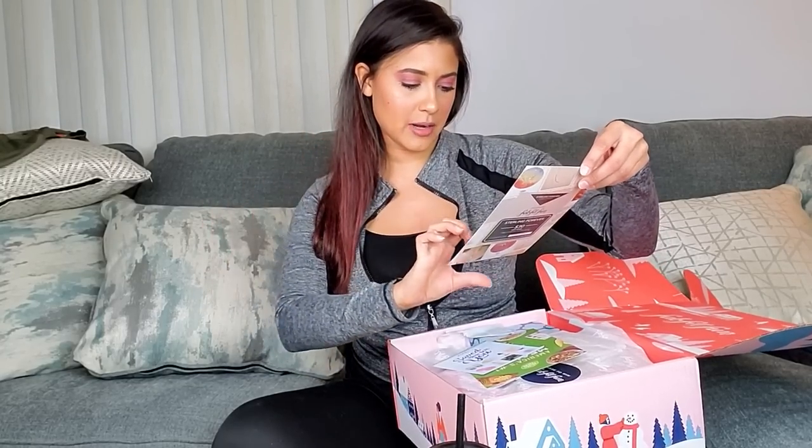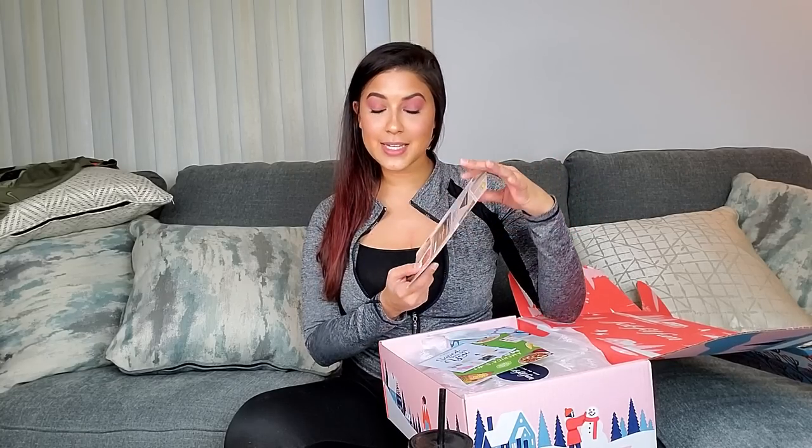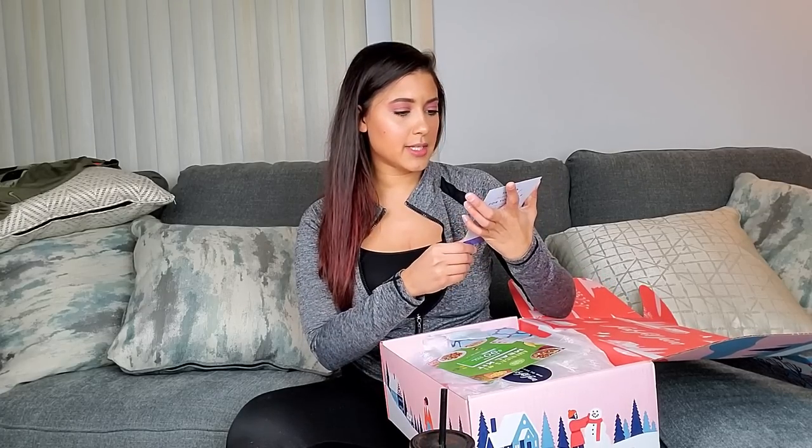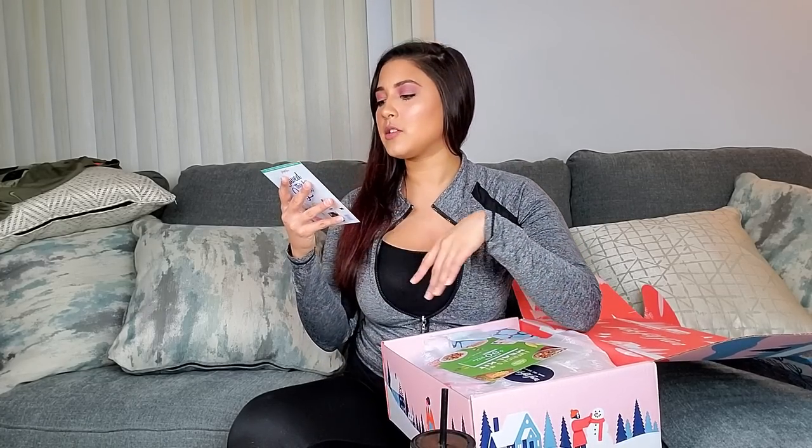The inserts include a Sterling Forever 'Shine Bright' $30 gift card plus free sterling silver studs — I could get something for my sister or keep it for myself. There's also a pass-it-on card giving a friend $15 off their first box ($200 value for $34.99). And there's a HelloFresh $90 gift card, which I need because my fridge is full of Little Caesars pizza and a pot of macaroni I've been eating for four days.